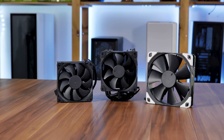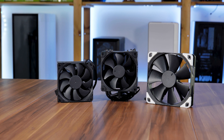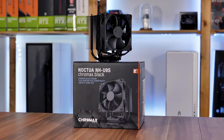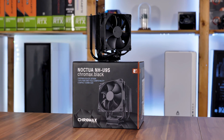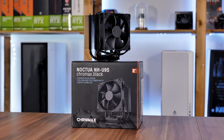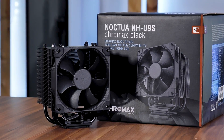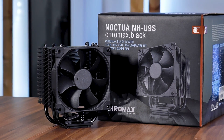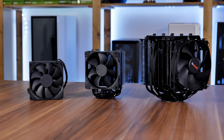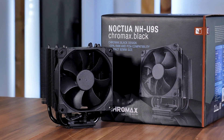When it comes to cooling equipment, Noctua undoubtedly has a strong position in today's market thanks to their long history of high-quality and high-performing CPU coolers and case fans. The CPU cooler we are going to review today is the Noctua U9S in its Chromax Black Edition — a tiny 125mm high tower cooler supposed to fit perfectly into that small gap between low-profile coolers and really big towers. So let's take the NH-U9S to the test and see if it can live up to the expectations.